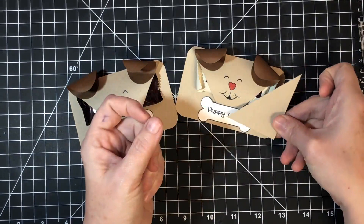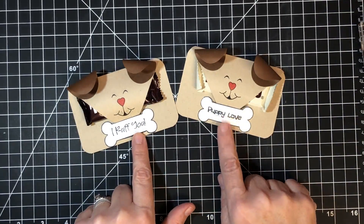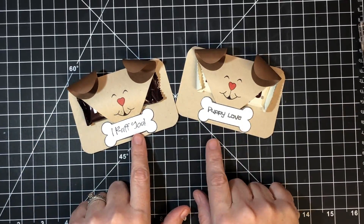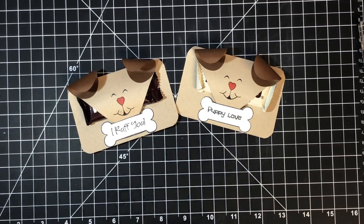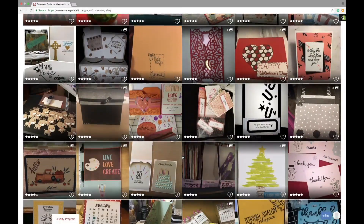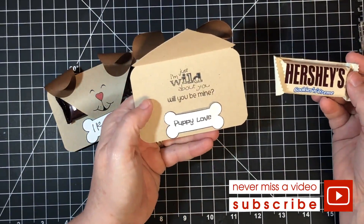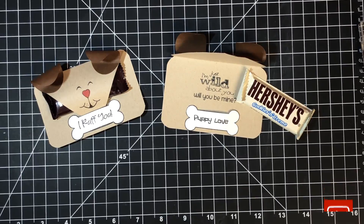You could use those little pointed sections we cut away to make kitty cat ears — we may try that in the future. If you're inspired to make these in different animals, share them with us in our Facebook group called Maymay Made It And So Did I, or in our customer gallery at maymaymadeit.com — hover over 'More' and the gallery drops down. Open the finished one: pull out the little face and see 'I'm Just Wild About You — Will You Be Mine.' Thanks for watching, and let me know if you want to see other animals!